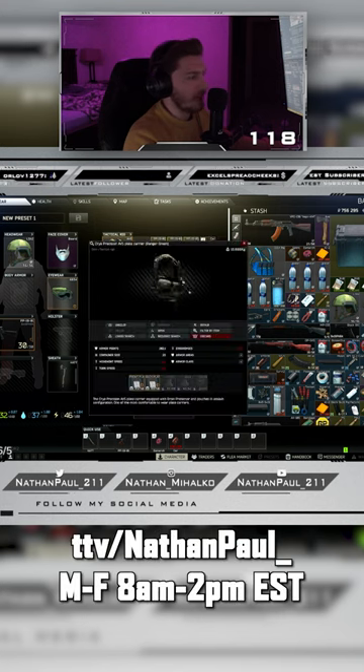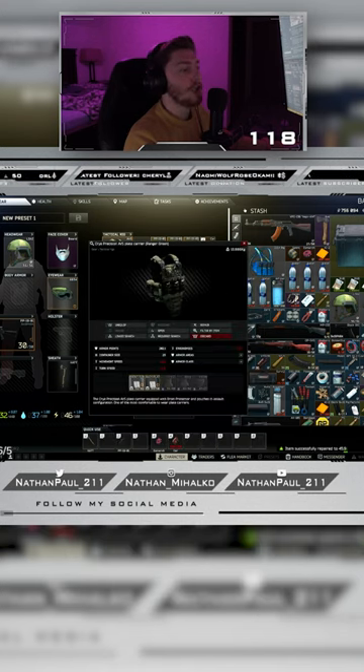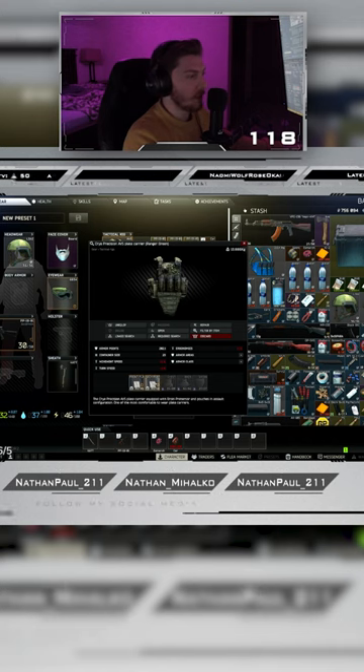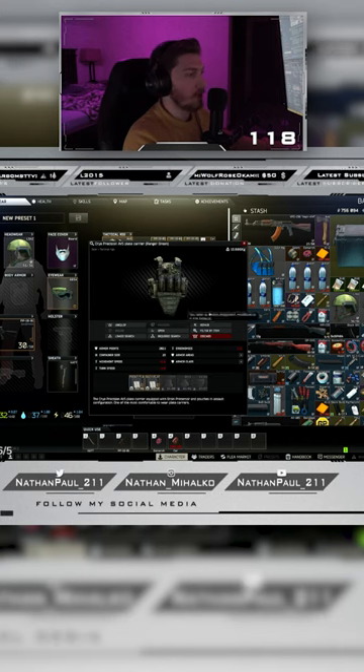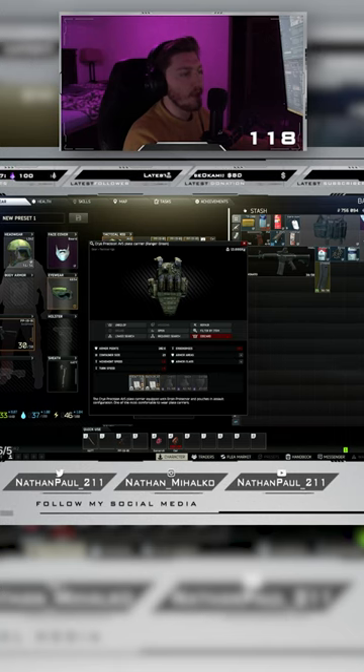So what actually got hit? My front plate got hit. Can I repair that individually? You can repair plates individually or separately. I wonder if I can — okay, they're both the same plate but this one has more durability.